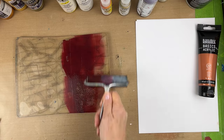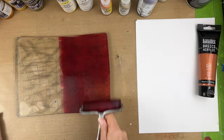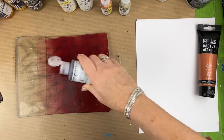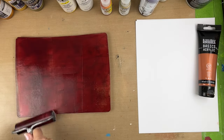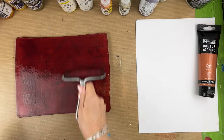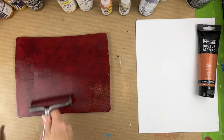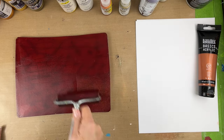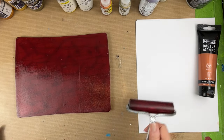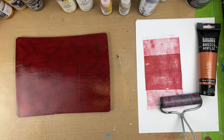Because of those mica powders, once they build up on the brayer it is really going to be hard to clean. It's hard sometimes to mix your session when you're using metallics and then immediately after you're trying to do a regular print — because sometimes your brayer is so chunky with these particles that you can't get them off.